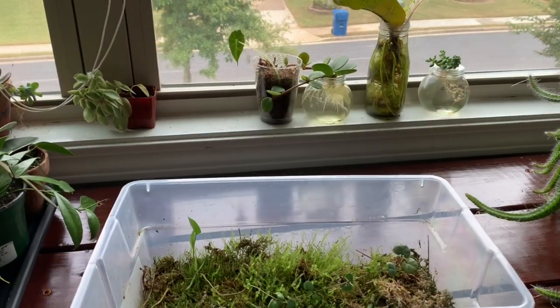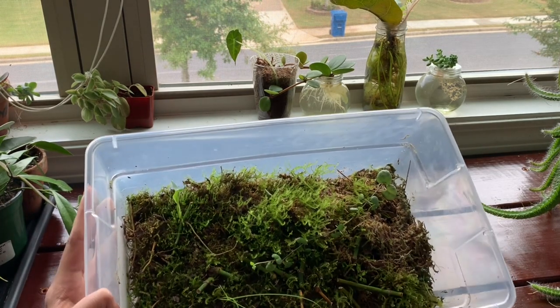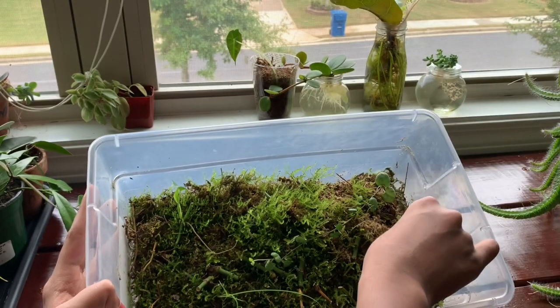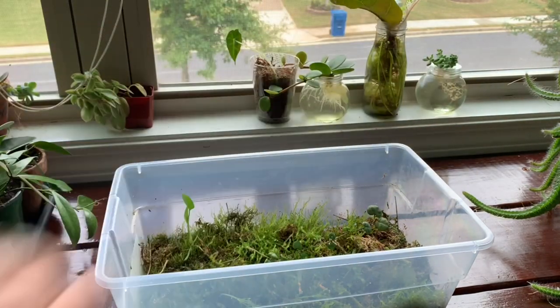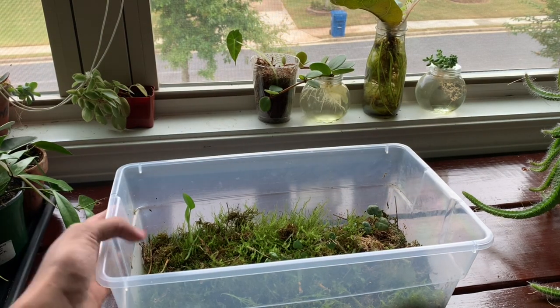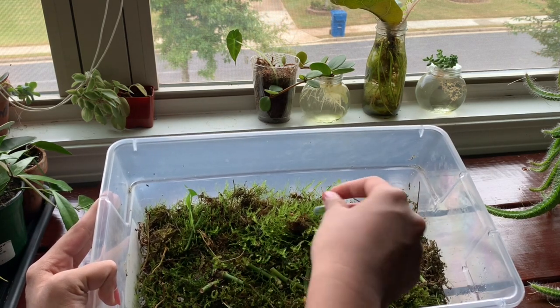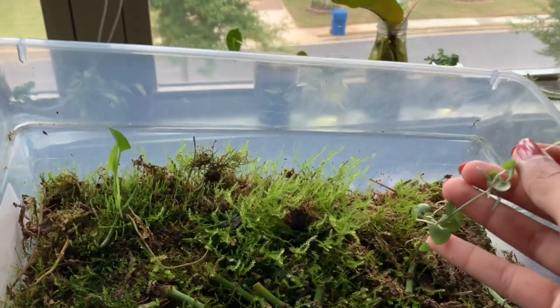All the cuttings are doing really well right now. Here are some node cuttings. I don't see any new growth. The propagation box is actually a bit dry, I need more water. We have our string of hearts cutting over here — it has grown a lot. You can see some new roots over there.